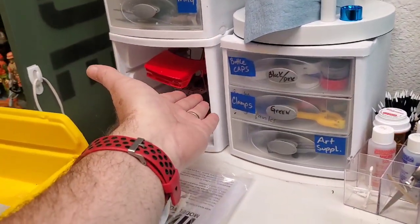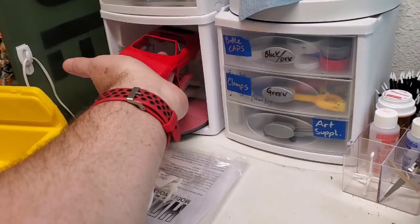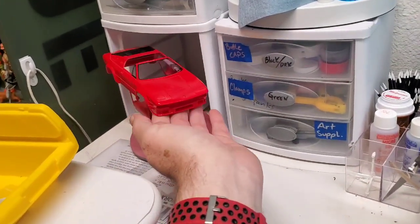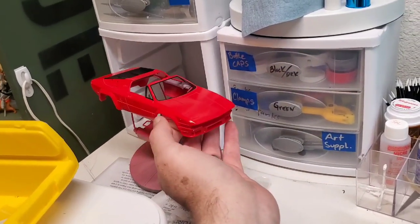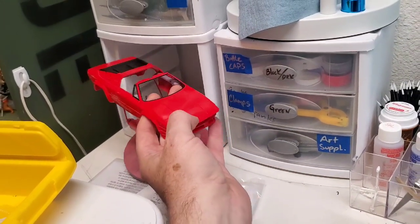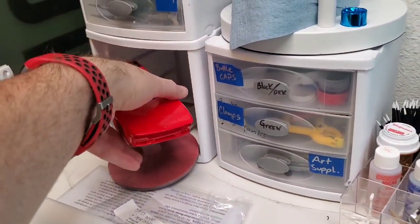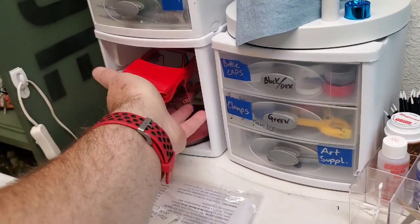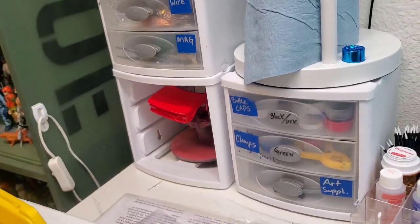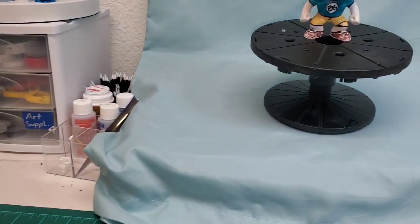We have one tray that doesn't have a drawer system, so we're using it as a garage for our Lamborghini kit, which we've been working on off and on since January. I don't think I've done any videos on it because it's not really worth a video, but I like having it there so it stays dust-free. Over here on this side we have another garage with our Woody hanging out, which we mentioned in our last video.